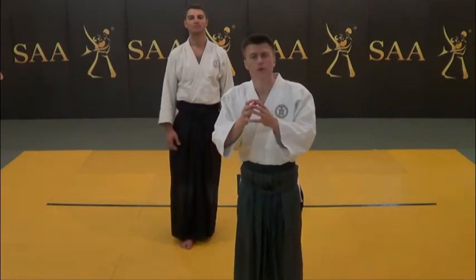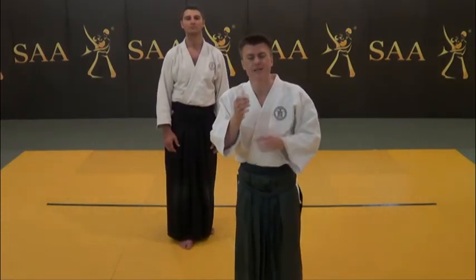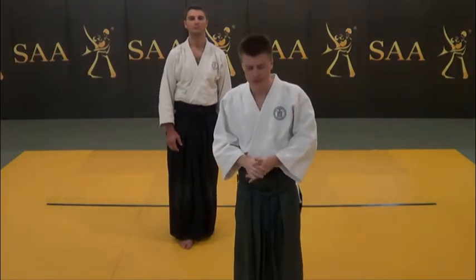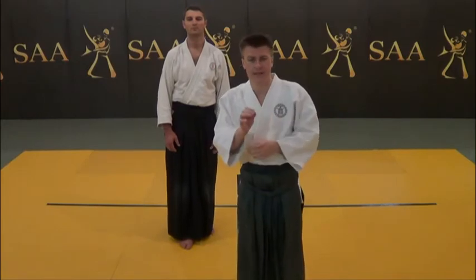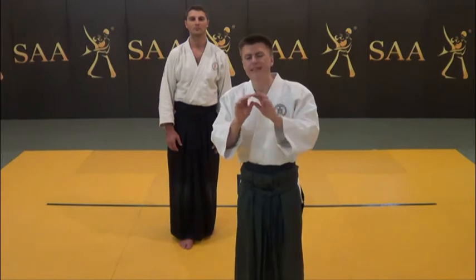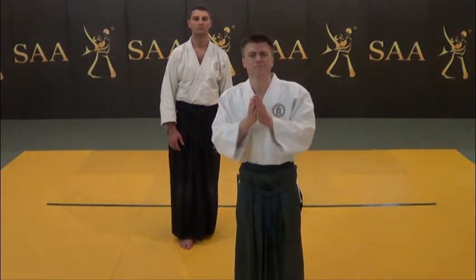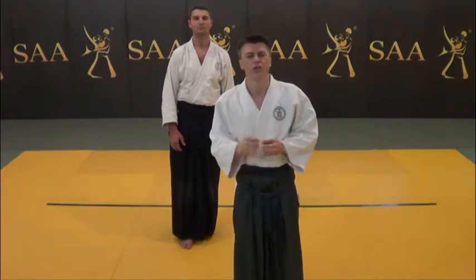In this part we will consider Shihonage details which will help you understand the determinate components of Shihonage technique and their value in the process of the technique execution. As always, this is the most important part of the lesson in terms of the comprehension of the technique and the development of technical sensitivity in your practice. Examine the presented critical details and gain accuracy in your Shihonage performance.